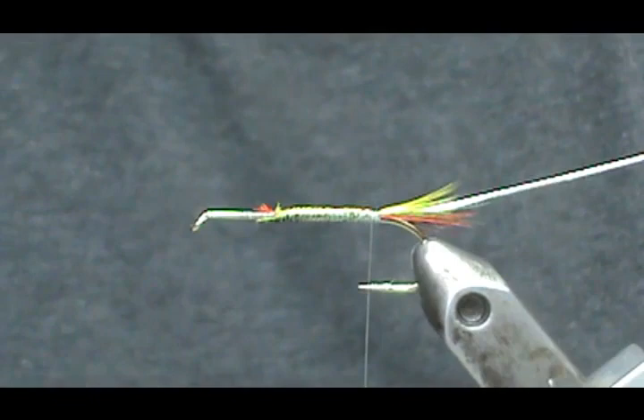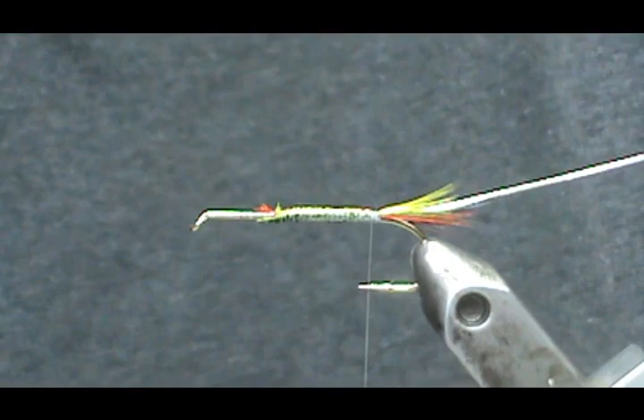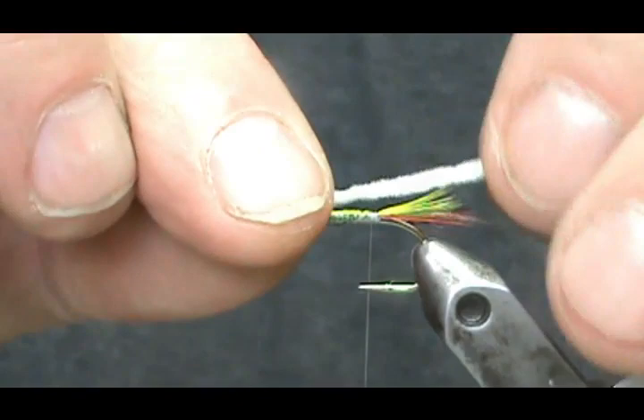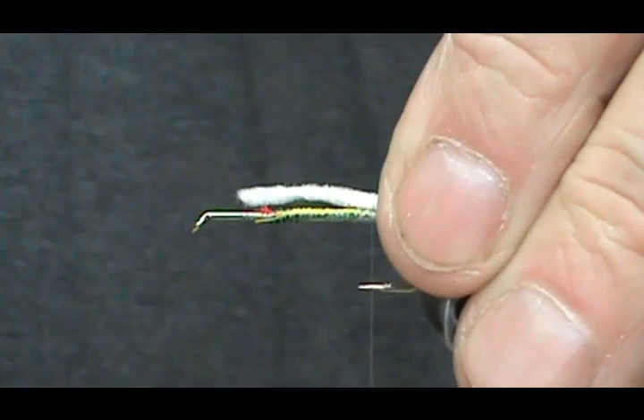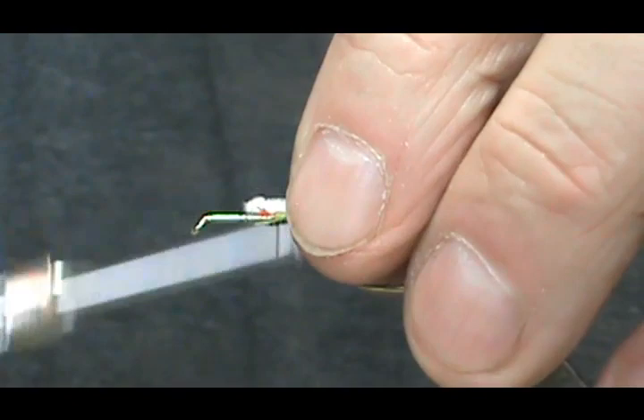Now I'm going to take white chenille — I'm going to use ultra chenille — and pull off seven or eight inches. I'll leave the tag end long so that I have a level body. That's about good. We'll secure it at the back with several wraps and then make a quick wrap towards the front with a few extra wraps in the front.